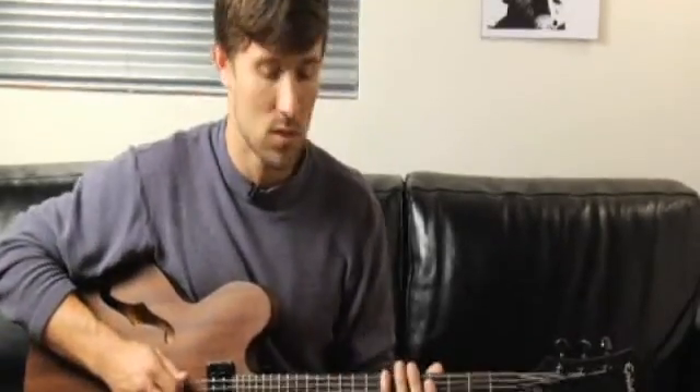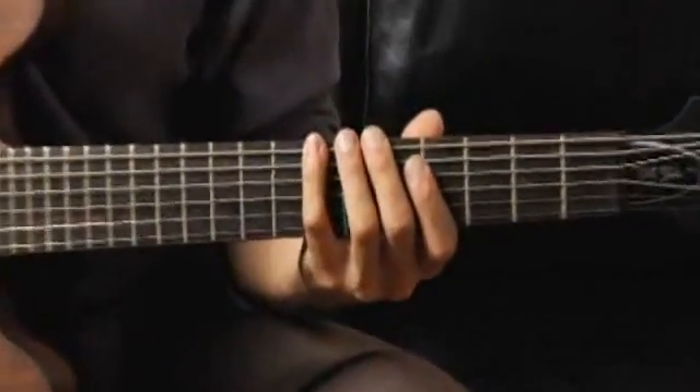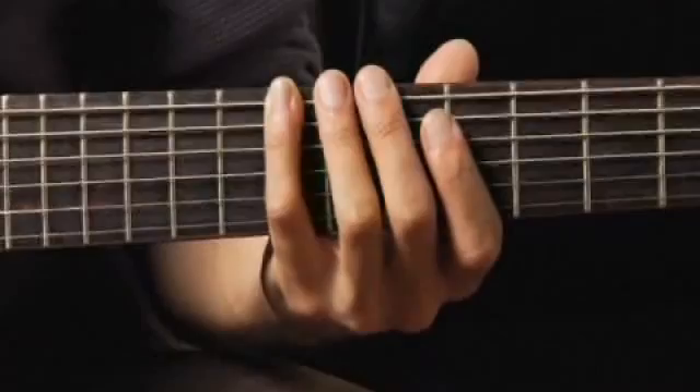To play an Ab minor 7 arpeggio in first inversion, starting on each of the bottom four strings in ascending and descending one octave, start by placing your pinky on the seventh fret of the bottom string. Your arpeggios should sound like this.